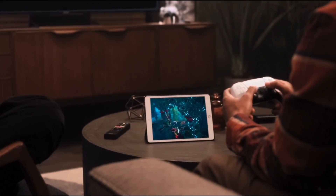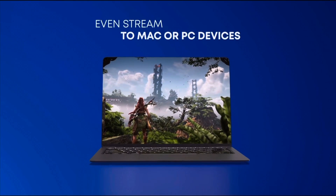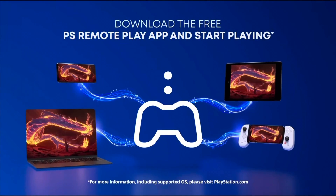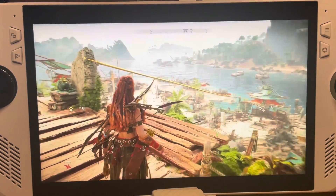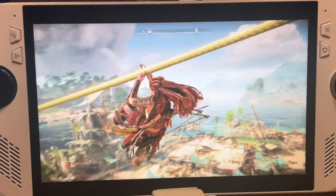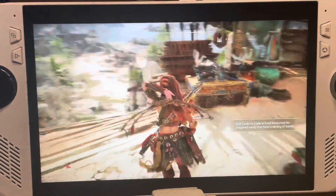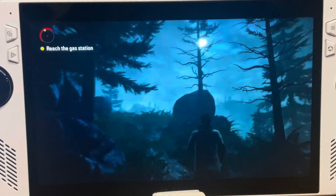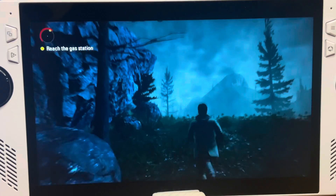Another way to stream our PS4 or PS5 console to the ROG Ally handheld is using the official PS Remote Play app from Sony. Being the official method, it has advantages over Chiaki — it's more streamlined, stable, and easy to set up — but it does have one pretty big disadvantage we'll bump into later. Here are the six easy steps to get set up with the official PS Remote Play app on the Ally.